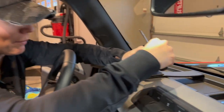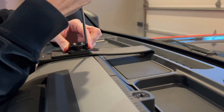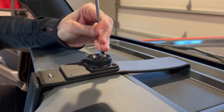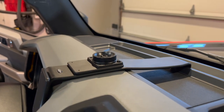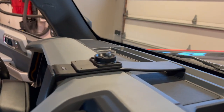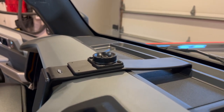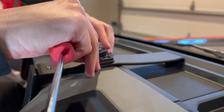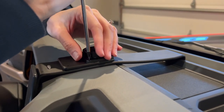So I have my first screw here. I'm going to pop it in, line it up with the hole on the mount, and screw it in. Screw number two, screw number three, and one more to go. And just like that, the GoPro mount is already mounted. Another reason why we love ProClip is that this install is so simple.